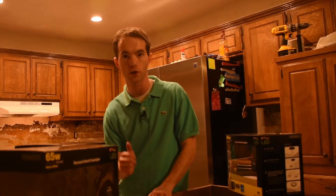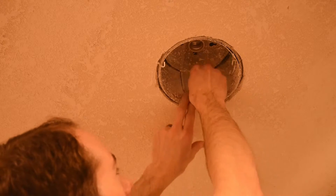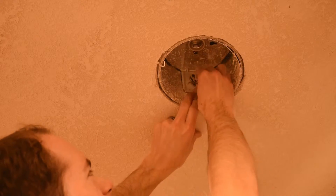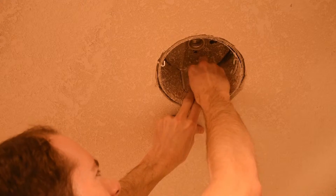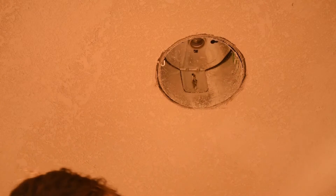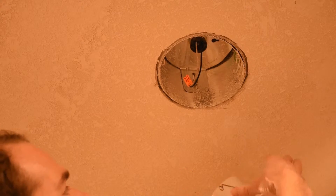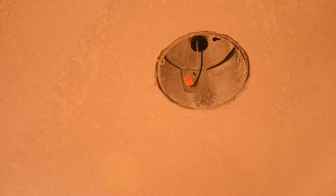Let me show you how simple it was to install. First, make sure the socket of your light is as high as it will go. There will be some sort of screw or wing nut here that you can loosen. Slide this all the way up and then retighten the screw or the wing nut. You want to make sure you have as much clearance as possible. Then simply slide these little spring tabs up into the housing until they catch — the loops on the end keep it from falling down.